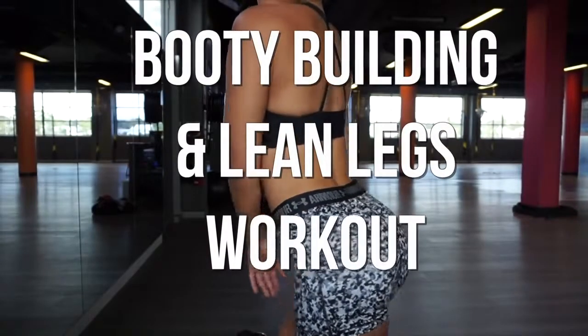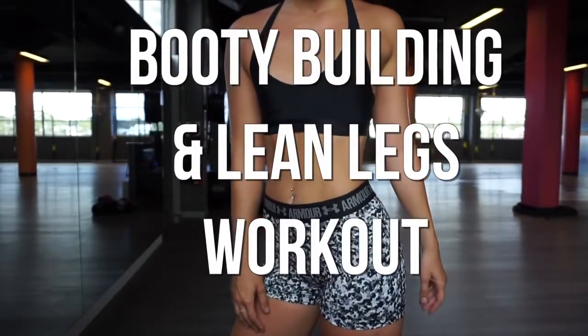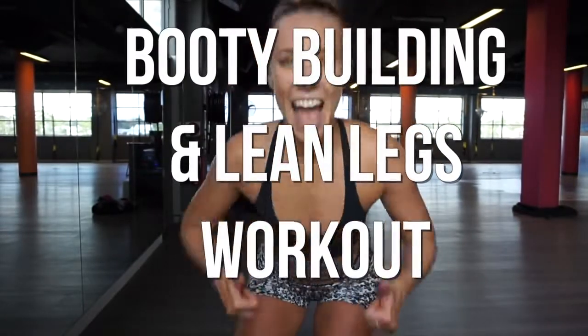This is my booty building lean leg workout. Lately I've been seeing a lot of progress in my legs and my booty, and I wanted to show you guys the exercises that I've been using to give me these results.